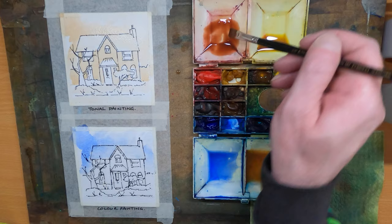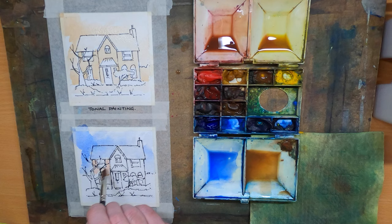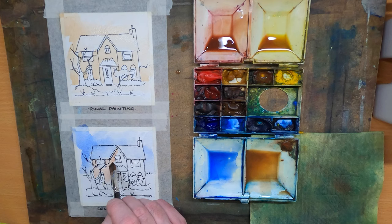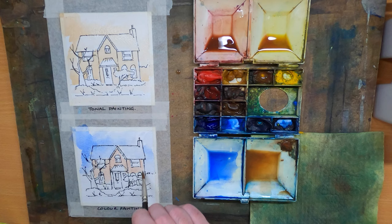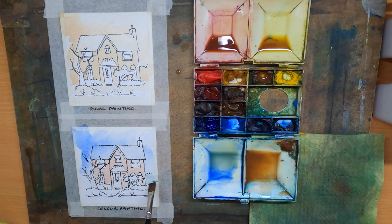Moving to burnt umber now to fill in the house as before — same strength of watercolour, different colour, but same strength. That's the tonal bit. This is the same tone as the sky on the house, just adding that to the walls. Being a little bit more careful this time using a flat brush, which makes painting so much quicker. Now make a green for the bushes at the side. Again, same tone, just different colour. Putting the bushes in on both sides — we'll darken the tone of these bushes as we work through the painting.